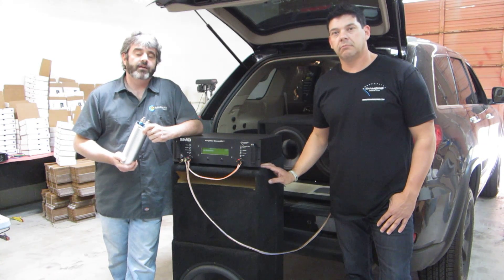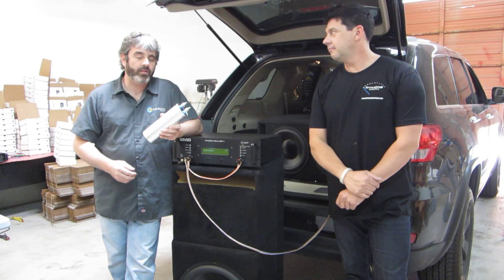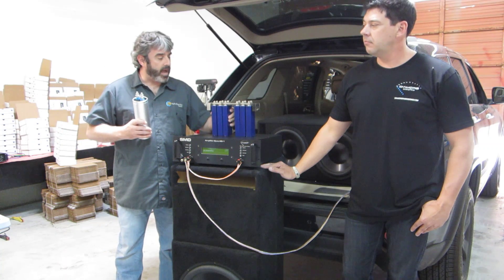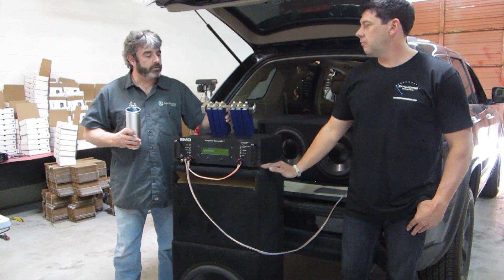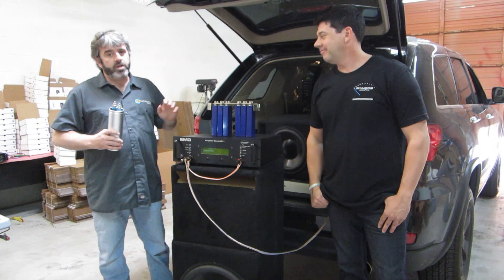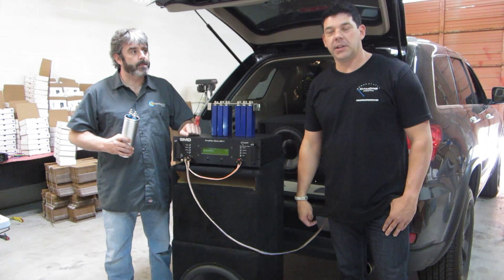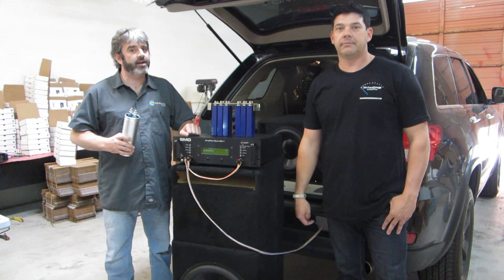We're going to do a bunch of in-car testing and show you the real-world results of using a one-farad quality capacitor. We're going to show you the real-world results of using a 100-farad capacitor — this is actually a Rockford Fosgate 100-farad unit that's been gutted, which is kind of what happens to stuff like this in a laboratory environment. We're also going to measure the performance of the amplifier with no capacitor whatsoever. The amplifier we have in this vehicle is a Rockford T2500-1BDCP.